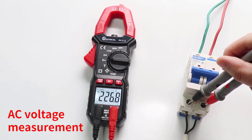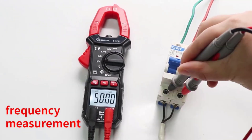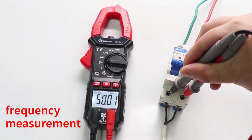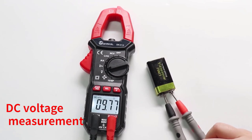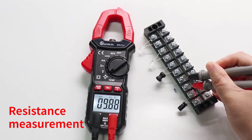Number 5: Snackle SK213 Digital Clamp Meter. The Snackle SK213 Digital Clamp Meter is an essential tool for both professional electricians and DIY enthusiasts. With its robust features and user-friendly design, it proves to be a reliable and versatile instrument for various electrical measurements.